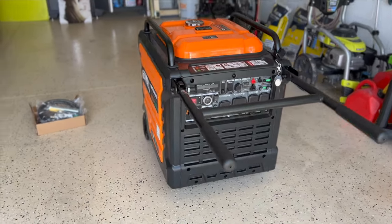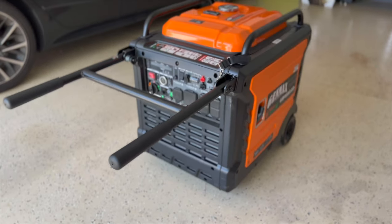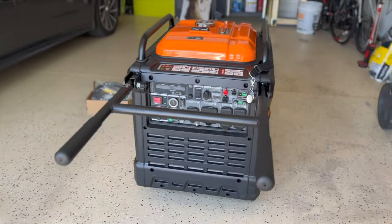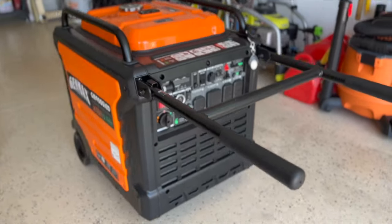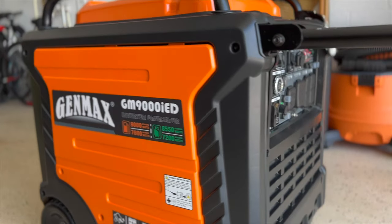Full disclaimer: I'm just a homeowner like you getting ready for hurricane season or any other emergency. I'm not an expert by any means on generators.